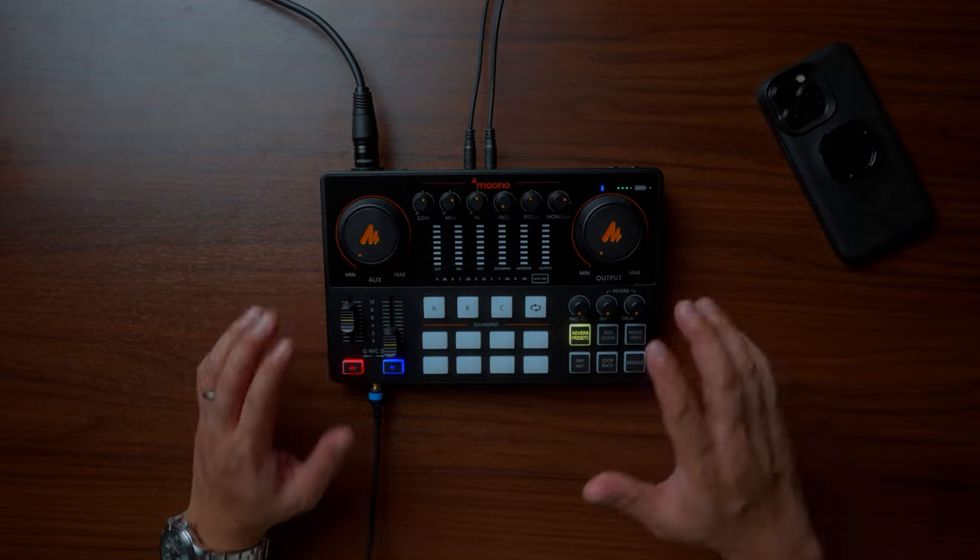Going back to the Mauno Caster E2 — what you're hearing right now is the Mauno Caster E2 with the Mauno PD400X, directly connected to my camera. No in-between recorders, no post-processing whatsoever. Let me know in the comment section if I'm sounding decent. I like the convenience that I don't need to sync audio in post because this is directly connected to my camera.